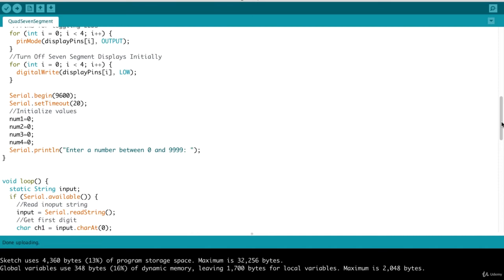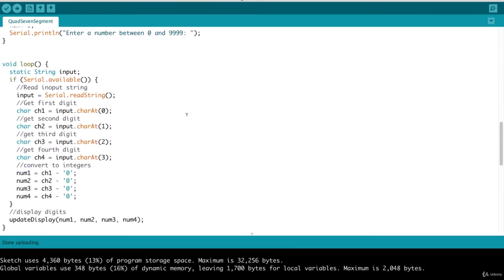In the loop function, we wait for the user to send an input. If serial.available returns true, we proceed to read the string that was entered. This reads the entire string into our input variable. To extract each individual digit, character at index 0 gives us the first digit, character at index 1 gives us the second digit, and so forth. We convert these to integers using the trick of subtracting the '0' character, which converts the inputs to actual numeric values. Once that's done, we call our update display function passing in those individual digits.